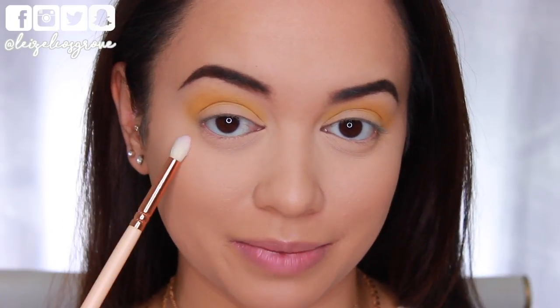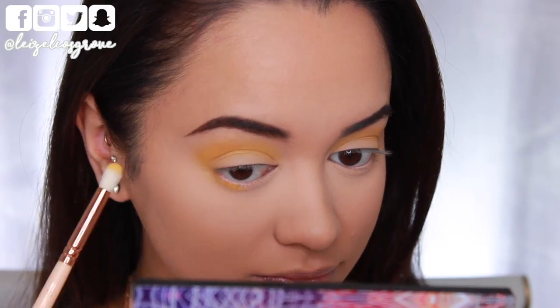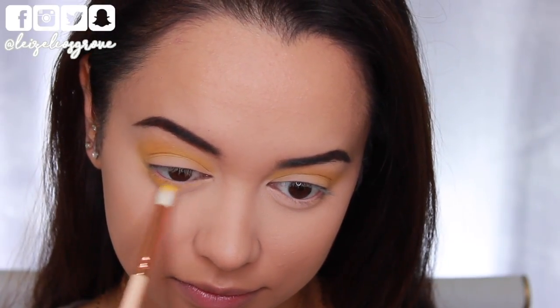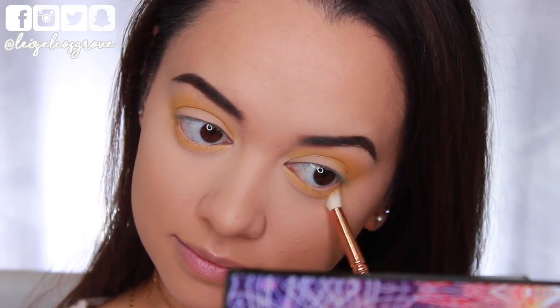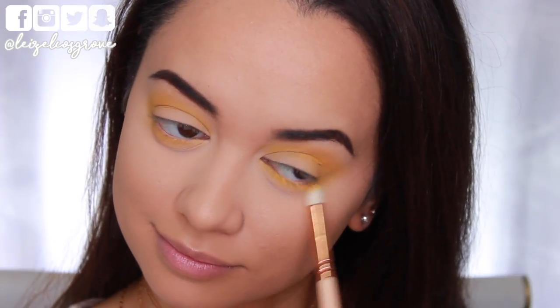I've got that color in my crease, but I'm also going to run it along my bottom lash line while I'm here. This brush is the Zoeva 231 Luxe Petite Crease Brush — I'm just going to take that same shade, run it along my bottom lash line and connect it up to what's going on on the outer corner of the eye as well. That is some intense color.